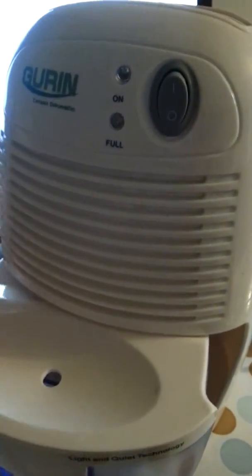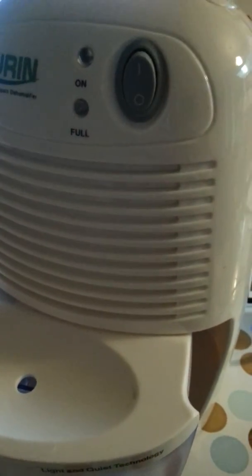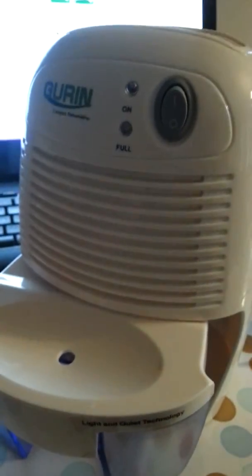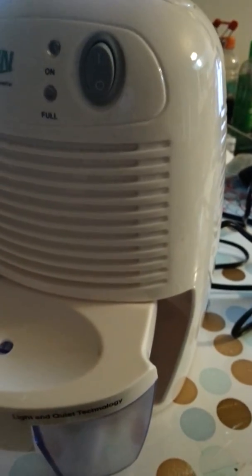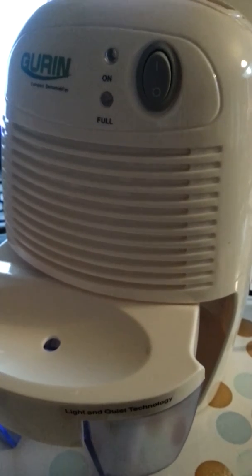I'm hoping it's going to work really well. I've tried out several products from Garen before and I've loved them all, so I'm definitely excited to try this one out — tonight's going to be the first night. Check them out on Amazon and check out my review. Thanks!